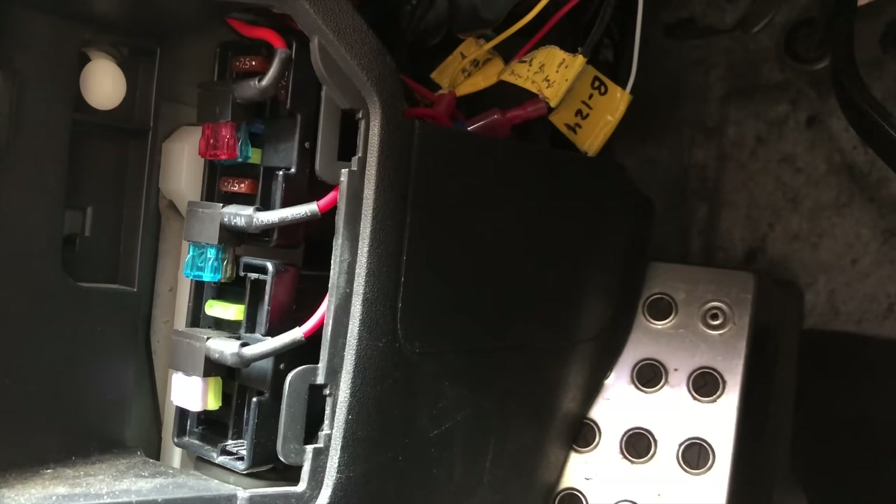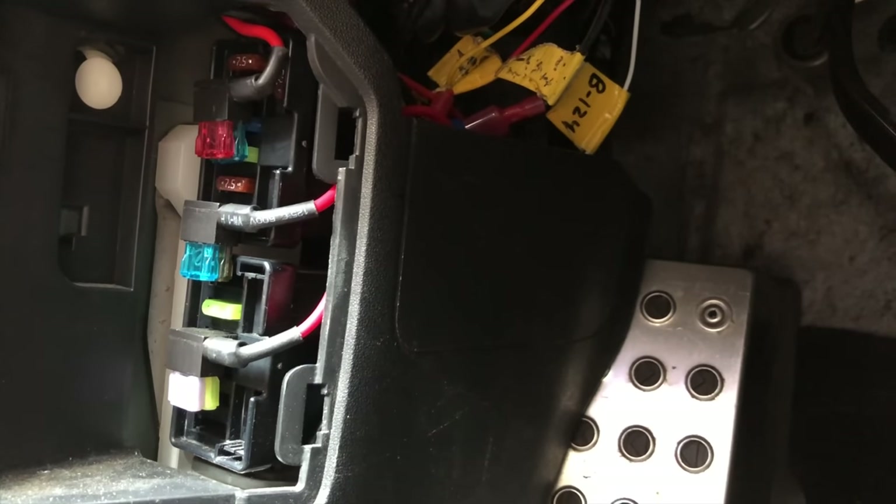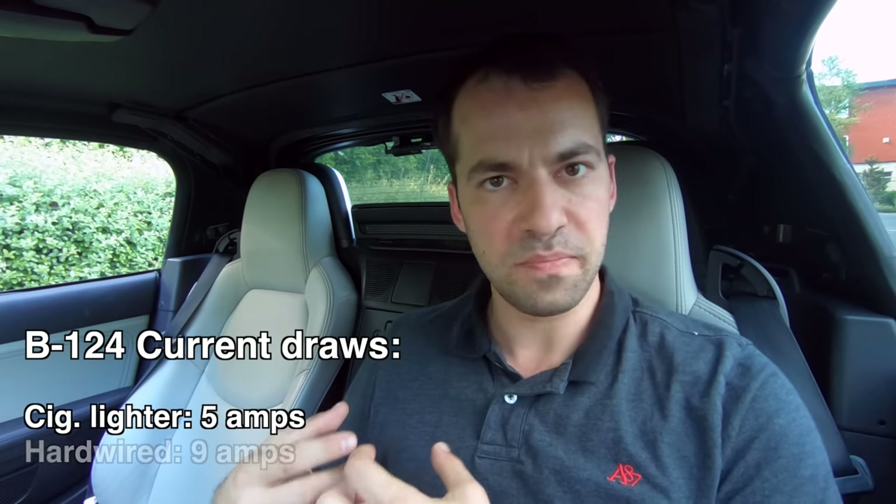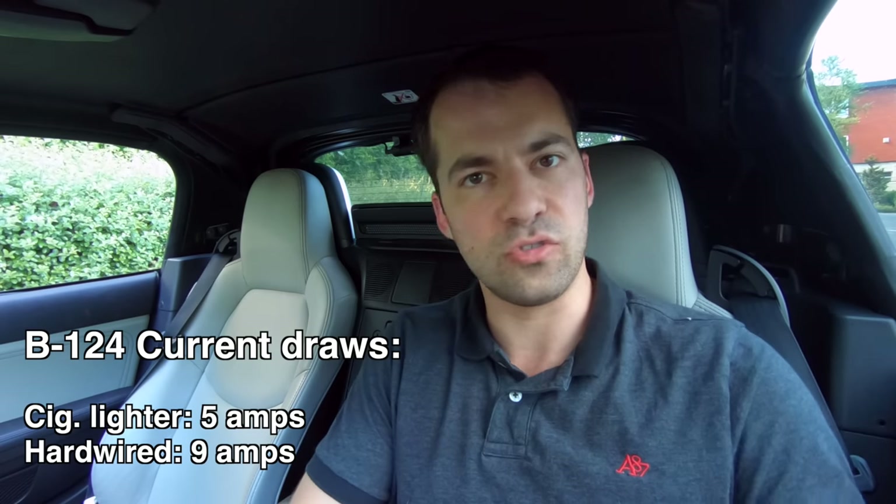If you go with the cigarette lighter solution, that's a little easier — you just plug it in and you're done, so the install is really simple. If you hardwire it into your vehicle, it frees up your cigarette lighter so you could use it for other things, plus it actually allows the battery to recharge faster. The battery can draw more current in the hardwired option — five amps over the cigarette lighter versus nine amps hardwired — and with the faster power it's able to pull in, it just allows the battery to recharge faster.